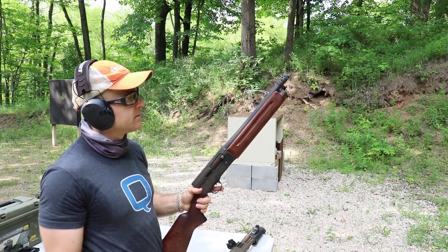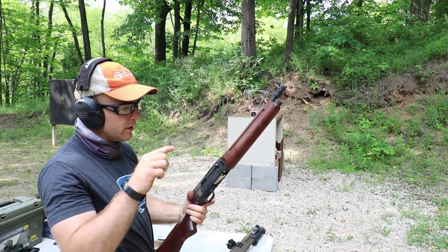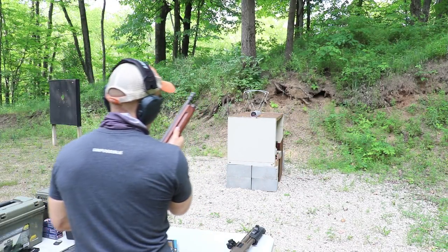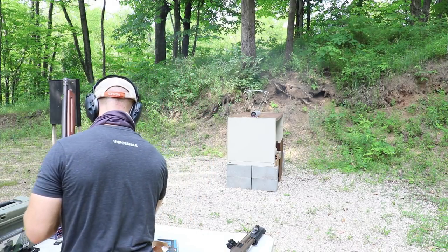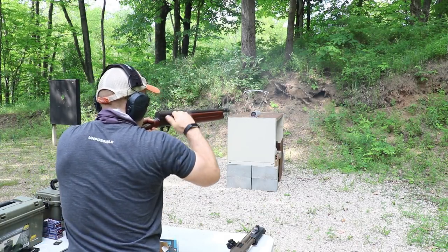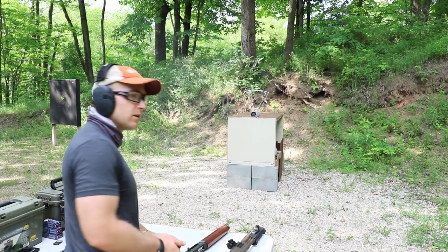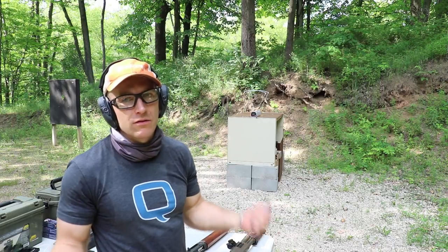We loaded a couple up in our Remington Model 11 SBS just to see if it would cycle the action. I have it set up for light loads. Due to the short length of the shell, you can't load the magazine up — when it goes to load, it will just drop them all into the carrier, which jams up the gun. So I just had one in the chamber and one in the tube. Looks like it's very inconsistent on the Model 11 whether it ejects or not, and they won't feed in the magazine tube anyway, so kind of a lost cause there.